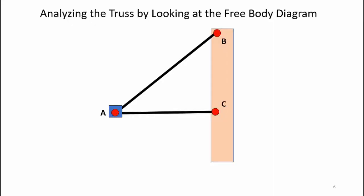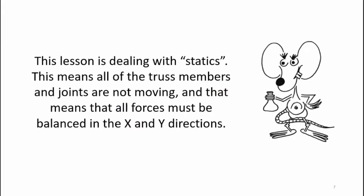Now we're ready to dive into a short method of joints analysis of my cantilevered triangular truss. Here's a simple truss structure we'll be analyzing — it's got two beams, it forms a triangle, and it's supported by a vertical mast, so it's a cantilevered triangular beam. The diagonal beam is 18 inches in length, the horizontal beam is 15 inches in length, and there's 10 inches between points B and C on the vertical mast. The angle made by the two beams is 34 degrees. We're going to put a load of one pound at point A pulling down on the triangular truss system. This lesson is dealing with statics, meaning all the truss members and joints are not moving, and all forces must be balanced in the x and y directions.